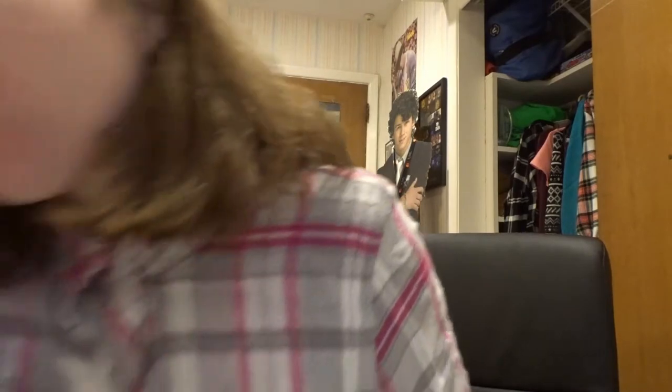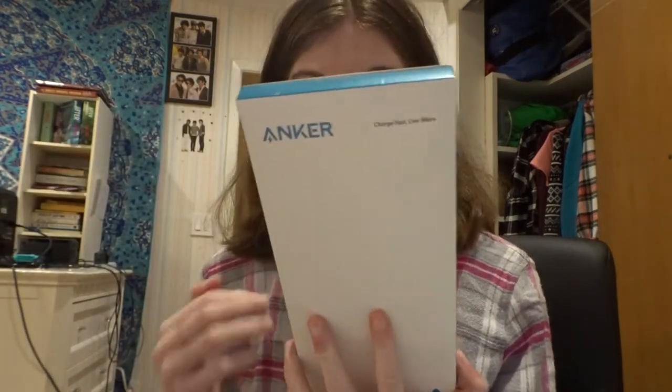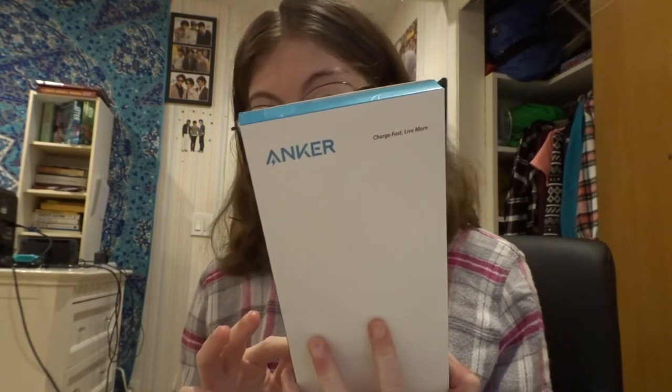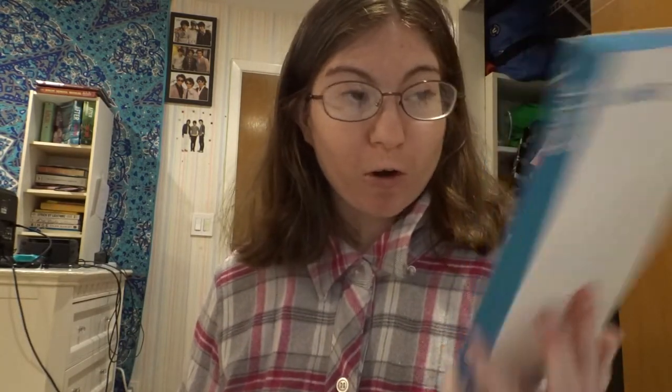I just have like a few things, nothing really too crazy. One thing I do have to return — I bought this from Anker, actually on Amazon, but it's the Anker brand. I thought it was a fast charging wire, but it turns out it's USB-C and I needed a lightning cable. I just made a stupid error, so I'm just going to return this and get my money back.